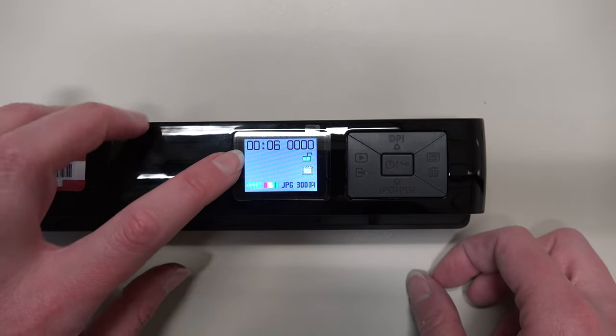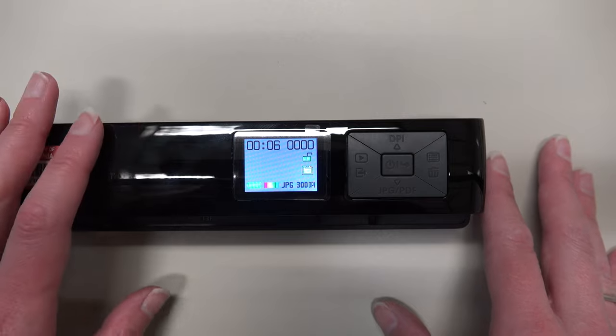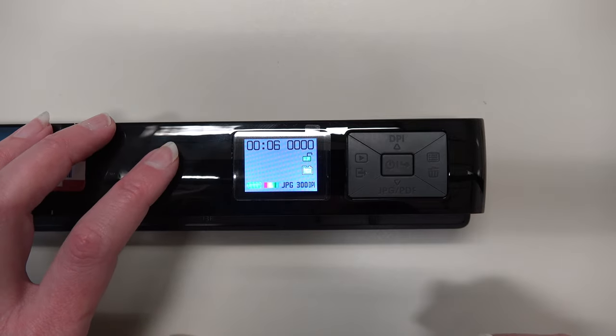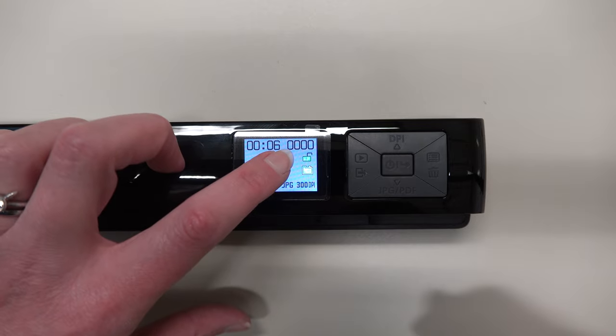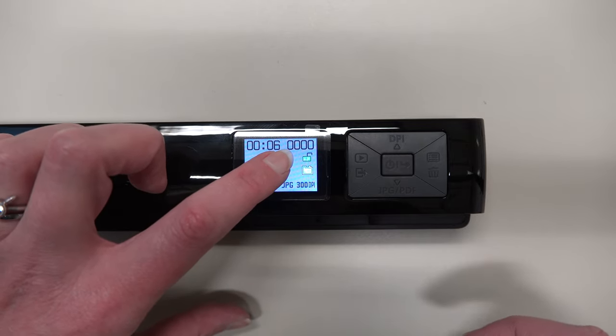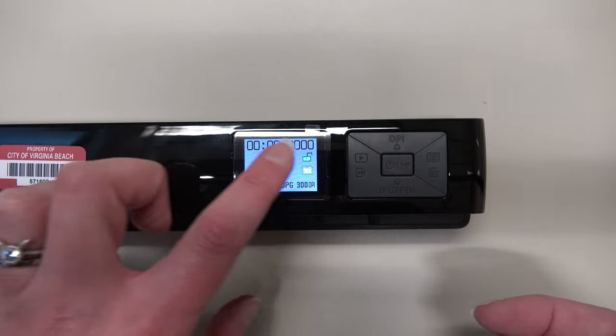Here you will see the time in the upper left-hand corner. Since it resets every time you replace the batteries, it will almost always be incorrect. The number next to it is how many documents and photos you currently have saved on the micro SD card. If you are just starting, it should say zero.